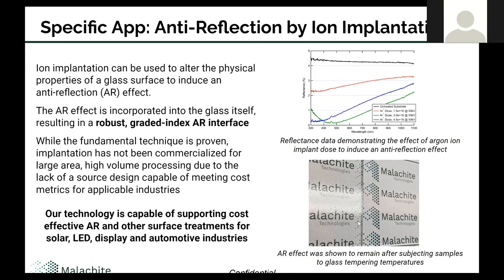We've also done this technique on glass that's been subjected afterwards to glass tempering temperatures, and the effect remains. When thinking about applications like automotive, you could have a flat plate of glass treated with this technique, then subjected to the tempering process where it's shaped into its final form. You can imagine a windscreen that has an anti-reflection treatment applied this way.